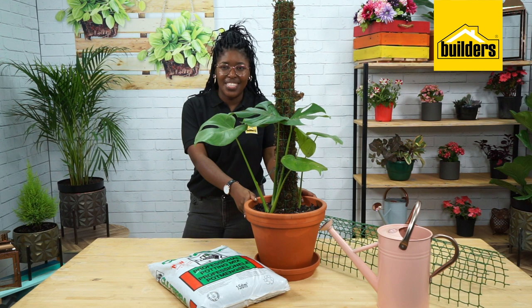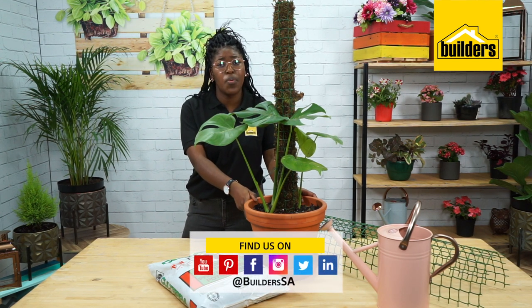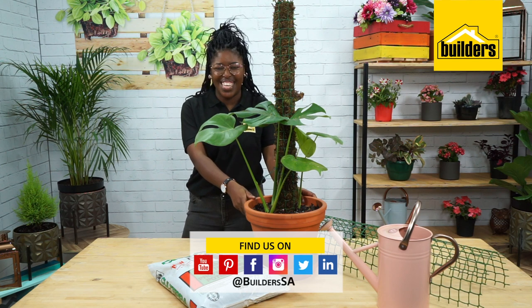For all the products featured here today, you can find them at your local Builders. For more ideas like this, you can visit our website. Get to Builders, get it done.